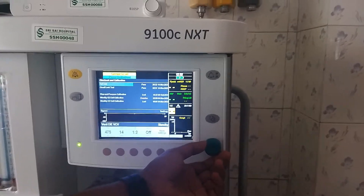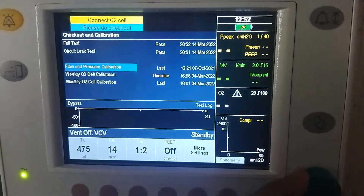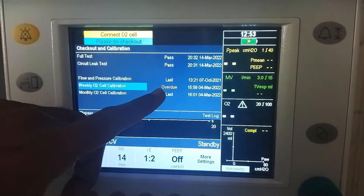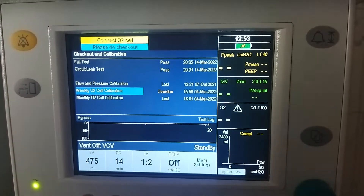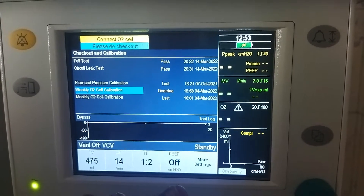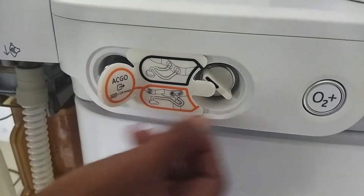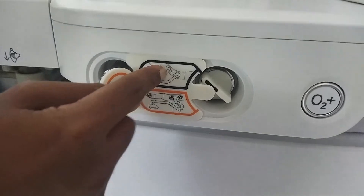Here you can see that weekly O2 cell calibration is overdue. Navigate to that, and before doing so, make sure the switch is not in AC-Geo mode — you have to keep it in ventilator mode.